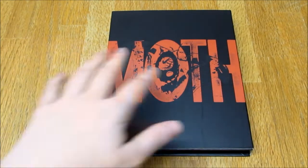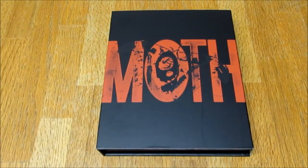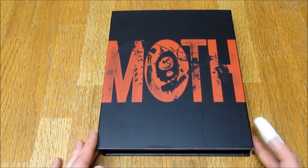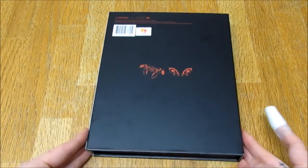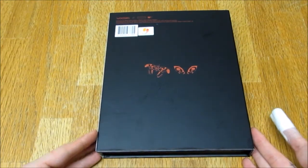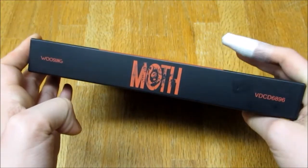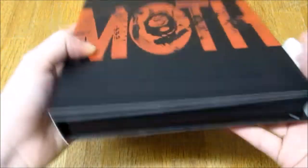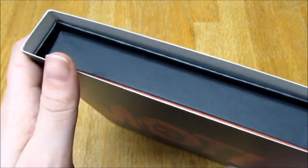It reminds me of those ink splatters that form an image and tell you stuff about your personality — I can't think what they're called, but I feel like people should know what I'm talking about. Here is the back, it's very simplistic but I absolutely love the detail and the little images here on the sides. It does collect fingerprints very easily but I'm gonna let it slide.